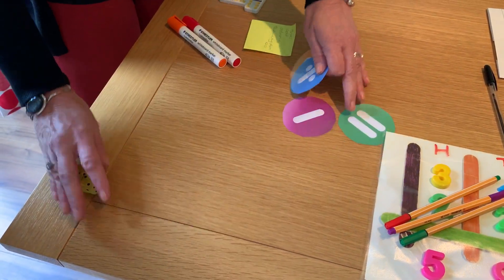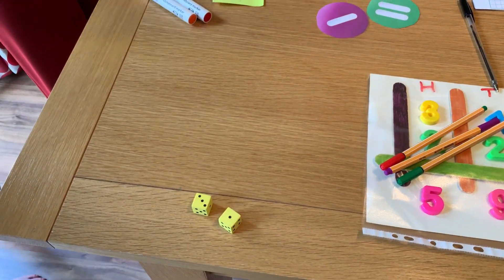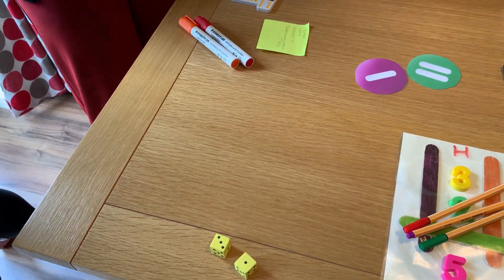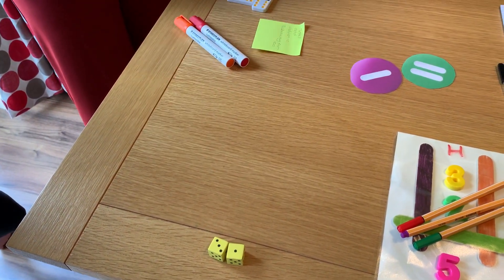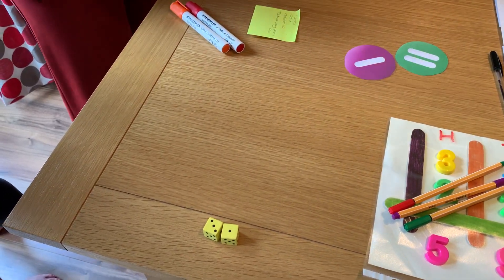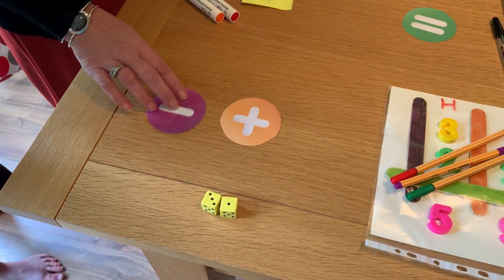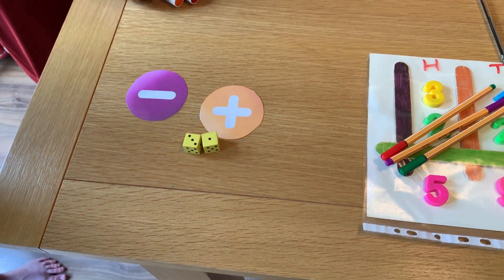For older children, you could roll the dice again — here she's got 4. I might say: let's add that number on to 10, so 10 add 4 is 14. Or let's take that number away from 100. So just two simple dice and you can play lots and lots of games, using whatever sums you're working on at the time.